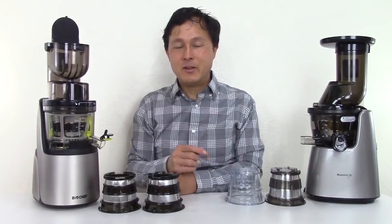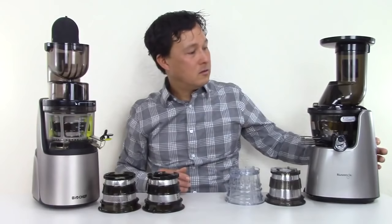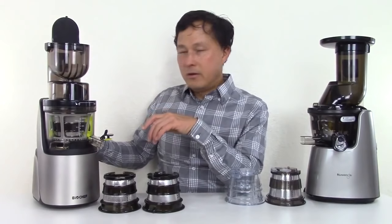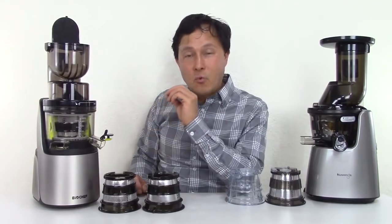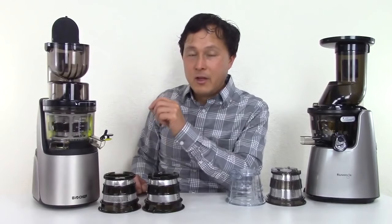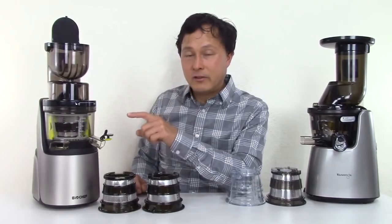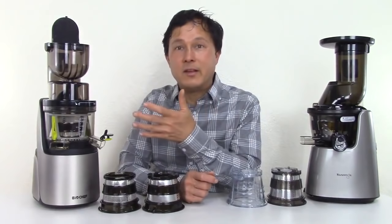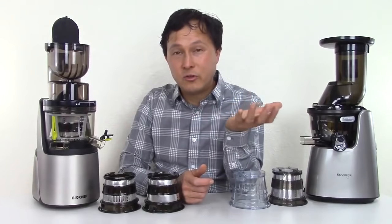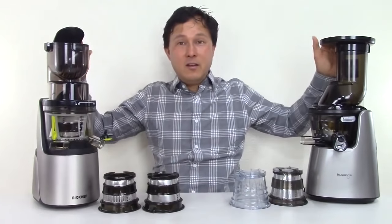The RPMs in these machines are actually quite different. The Kuvings runs at 60 RPMs — turning it on, it's a pretty nice sounding solid motor. The BioChef is actually more quiet — if you're looking for a quiet machine, this is the one to get. According to the box it says 40 RPMs, but I'm being told it actually runs at 32 RPMs in the USA based on the current, voltage, and hertz we have here. I don't think a 30 RPM difference makes a major difference in juice quality — they're both slow juicers, so they're both going to make a high quality juice compared to high speed machines running at 10,000 plus RPMs.